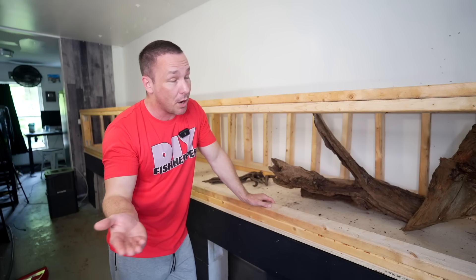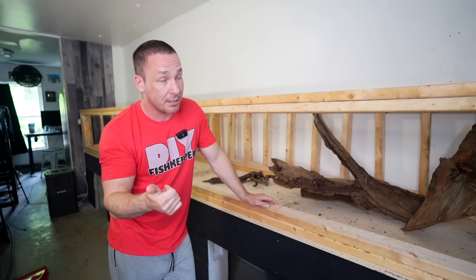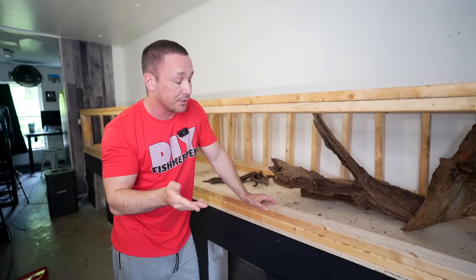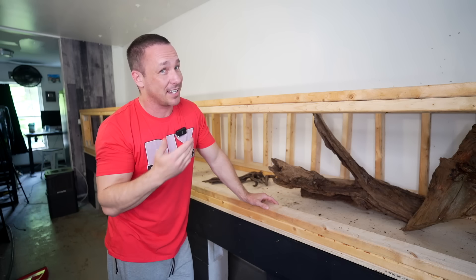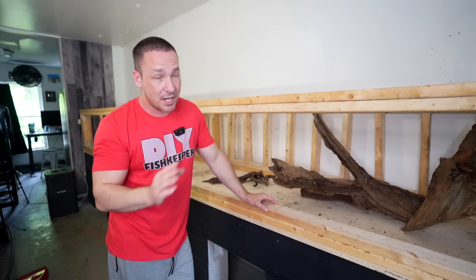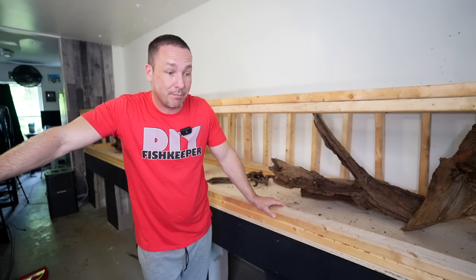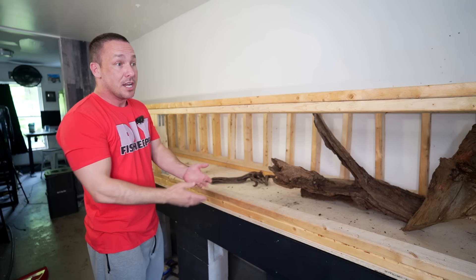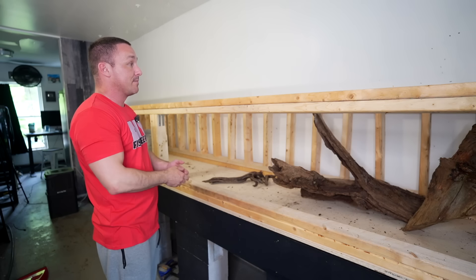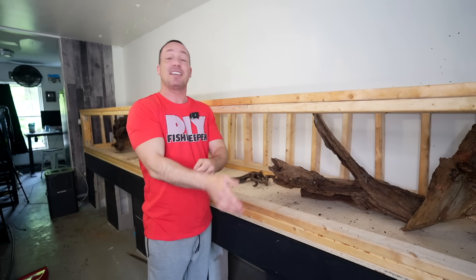Plywood aquariums are abundantly easy to build — there are a lot of steps, but a lot of steps means a lot of little things to mess up instead of one big thing. If you're building an acrylic aquarium, you get one crack at it — if you mess up you have to take it completely apart and remove all the silicone, which is a nightmare. Concrete I don't recommend for most people, but it's probably one of my favorite builds simply because it was so different.